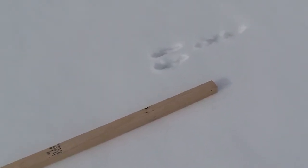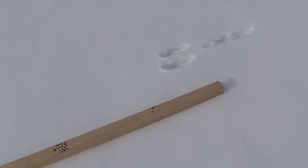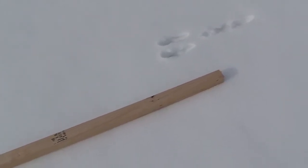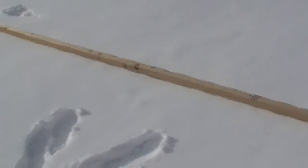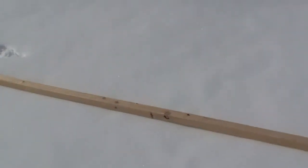I keep sinking into the snow, so I keep getting this jerky motion here. You can see where I laid this down, and I did disrupt the snow a little bit with my footprints. Pretty amazing stuff, I think.